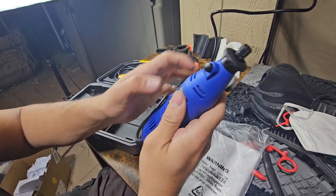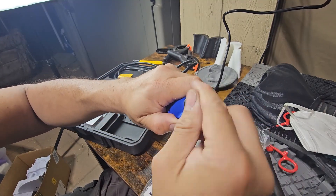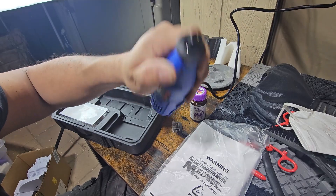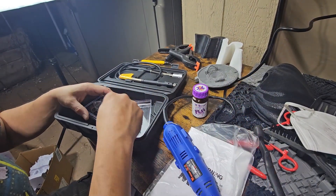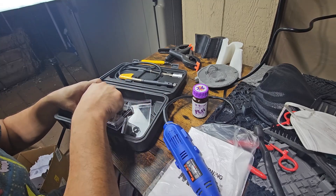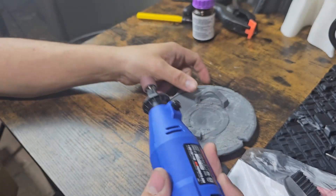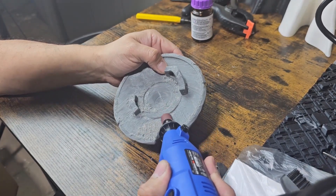To hold down and secure the bit, you hold this button, and to actually loosen it you hold the same button so you can swap out the different heads. We're going to go ahead and set it up with the two-key release using everything that was included in the kit.